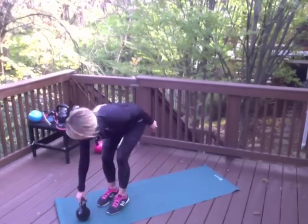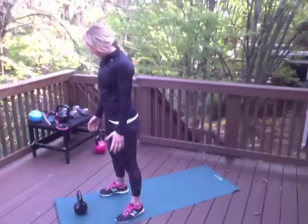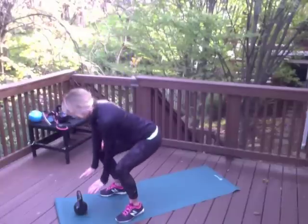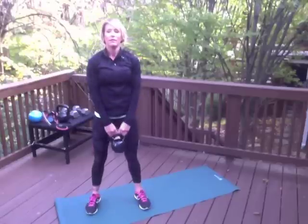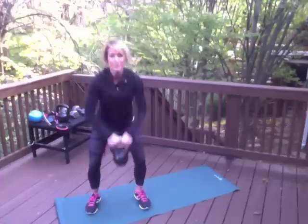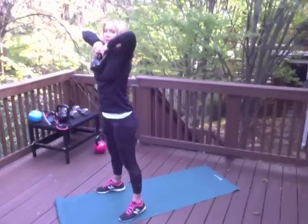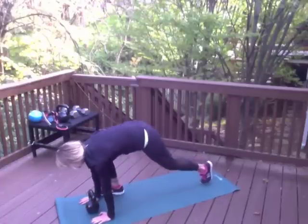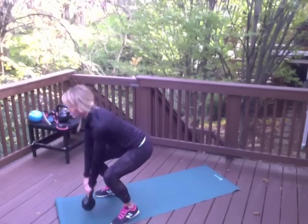Burpee variation number two is a burpee with a high pull. I'm going to use a kettlebell, but you can also use a dumbbell. Once again, I'm eliminating any jumping movement to keep it low impact but high intensity. Since my weight is in front of me, I spread my feet a little further apart, place my hands on the mat, walk it back, walk it in — then at the top of the burpee, boom, high pull. The dumbbell or kettlebell comes right up the midline of your body, elbows high, weight just under chin level. Set the weight down, palms on the mat, walk it back, and repeat.